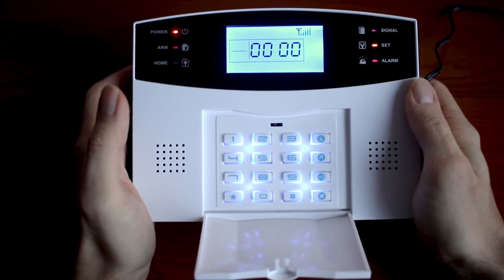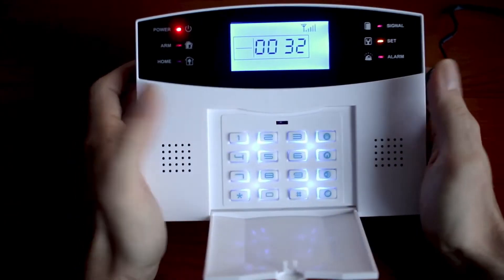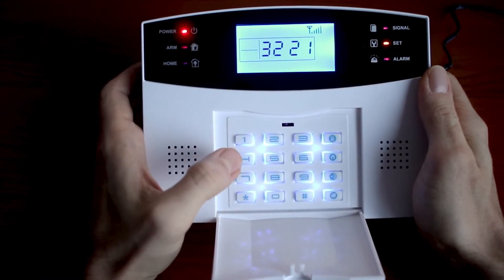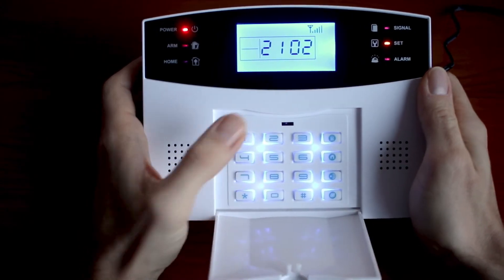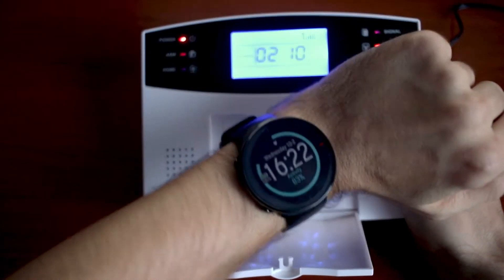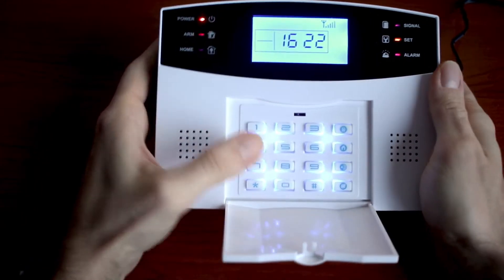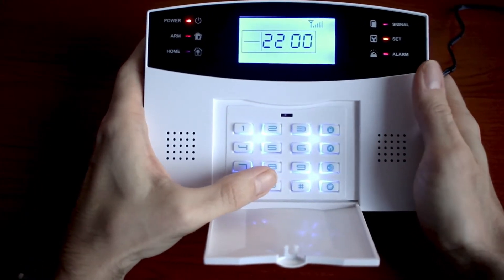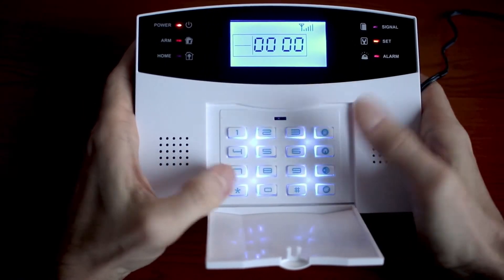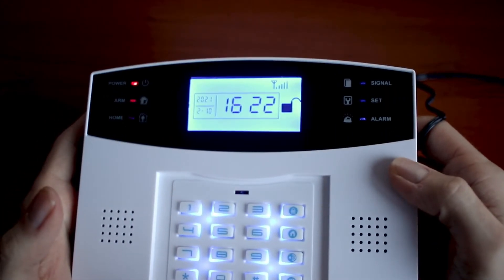First thing we will set up the clock. The code is 32. Now you will enter the current year — 21, month is 2, date 10, current time 16 hours 22 minutes and 0 seconds, then hashtag. Just leave the setup and the correct time is set.